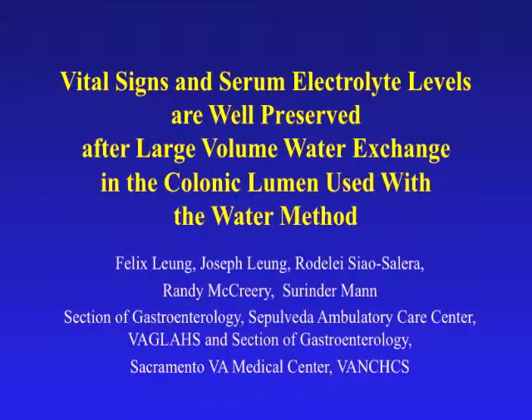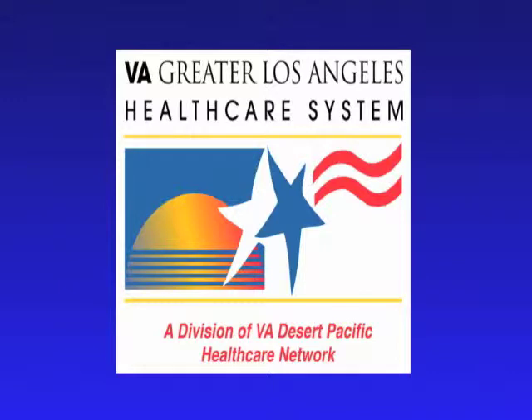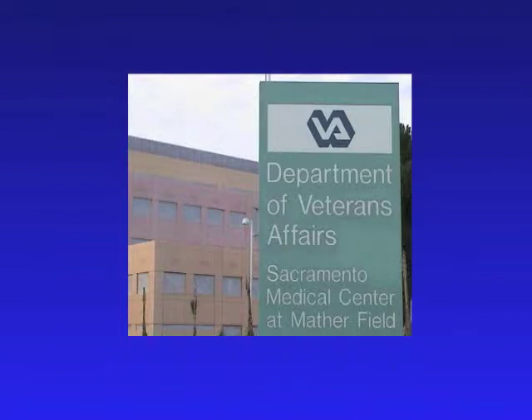Hello, my name is Joseph Leung and I'm a professor of medicine at the University of California Davis School of Medicine, and also the Chief of Gastroenterology at the Sacramento VA Medical Center, VA Northern California Health Care System. The presentation is on the vital signs and serum electrolyte levels are well preserved after large volume water exchange in the colonic lumen used with the water method. This is a collaborative study between the Sepulveda Ambulatory Care Center, VA Greater Los Angeles Health Care System, and the Sacramento VA Medical Center, VA Northern California Health Care System.